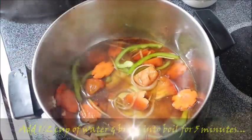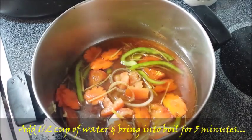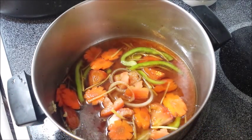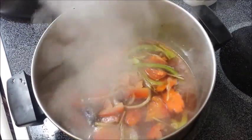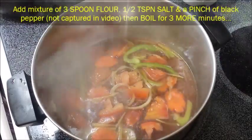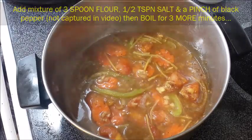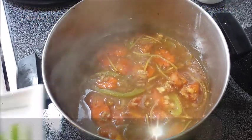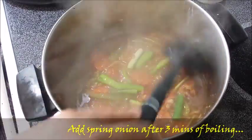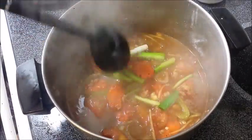Then we're going to add another half cup of water and bring it to a boil for about five minutes. When our sauce is already boiling, we're going to add flour, salt, and pepper. Although it wasn't captured on video, I added a mixture of flour, salt, and pepper.